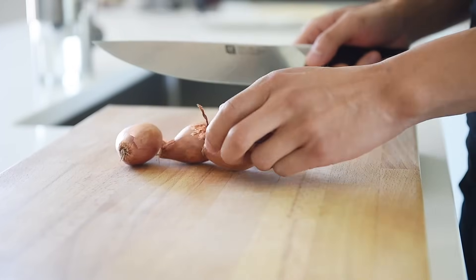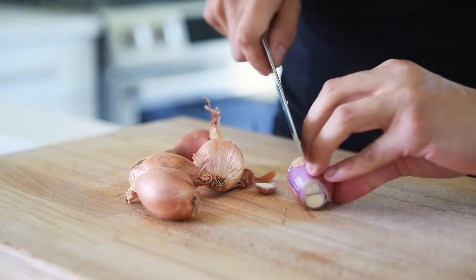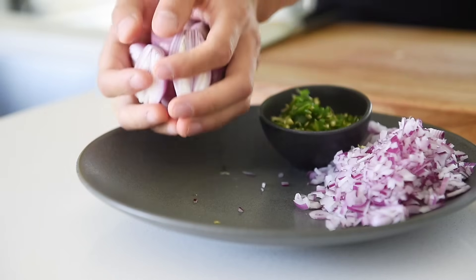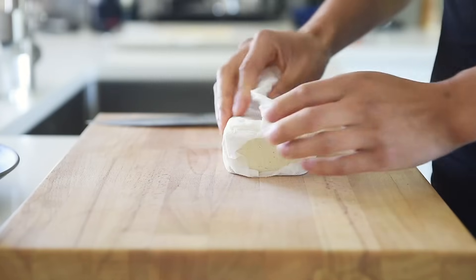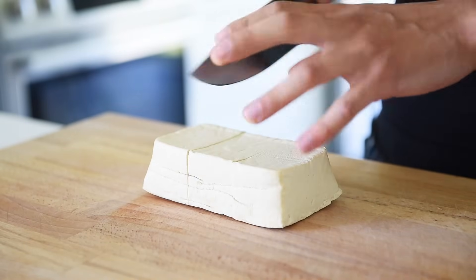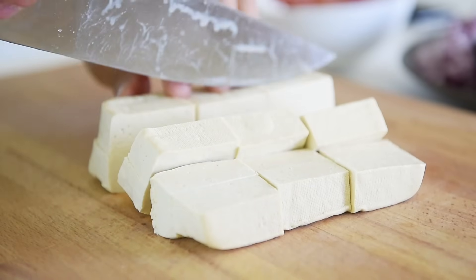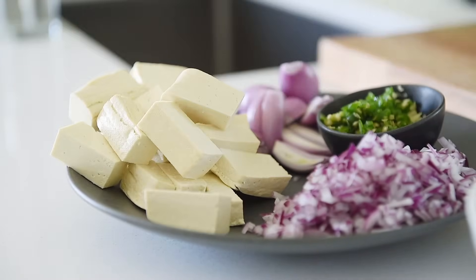Peel five shallots and chop them in half. Pat dry about 350 grams of extra firm tofu with a paper towel. Slice the tofu into bite-sized pieces. Two Roma tomatoes, diced.